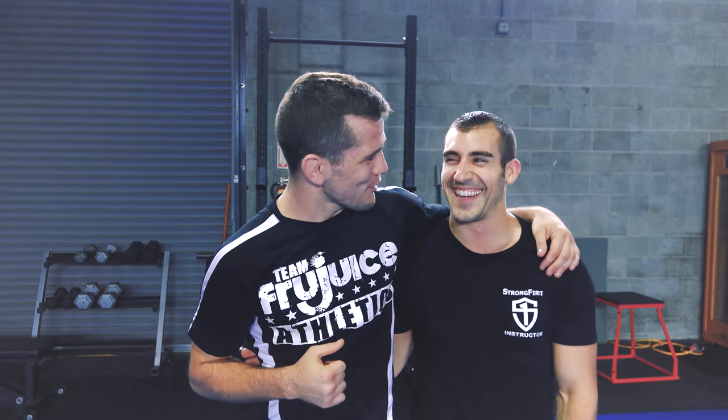That's it for Technical Tuesday, you guys. Thank you so much for watching. Make sure you comment down below and let me know what you want to see. Give me a like, give me a subscribe. Mike, thanks again for being my partner today. I'll see you guys next week.